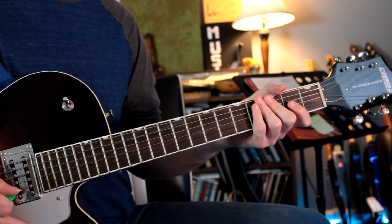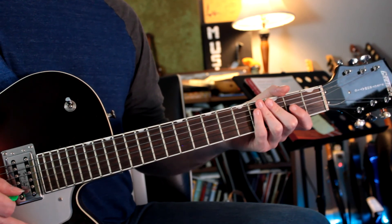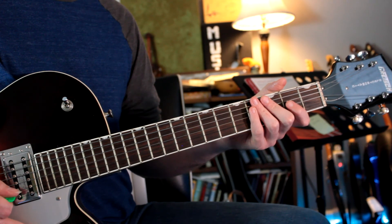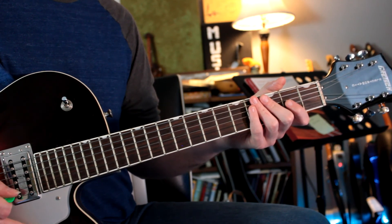So that is my arrangement of The Little Drummer Boy. If you liked this video, feel free to like and subscribe, and check out the channel for more of these easy guitar arrangements. Thanks for watching.